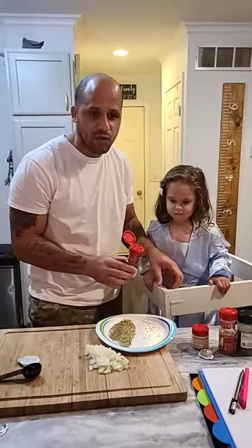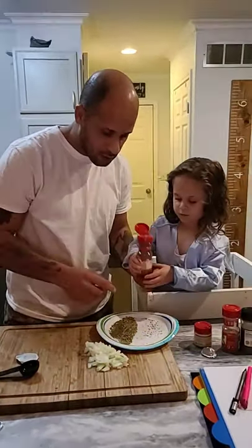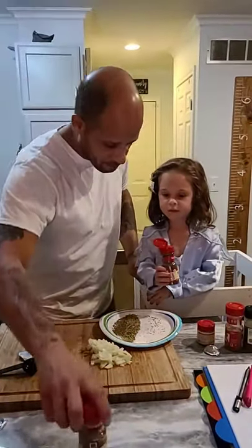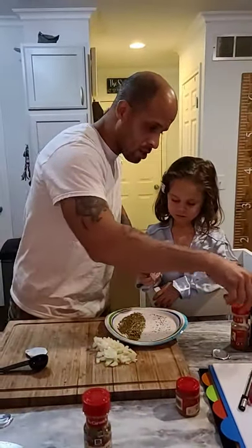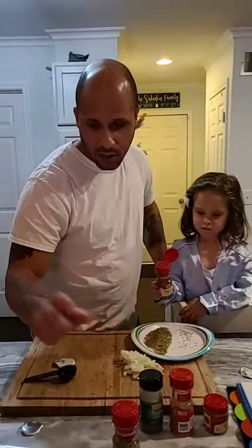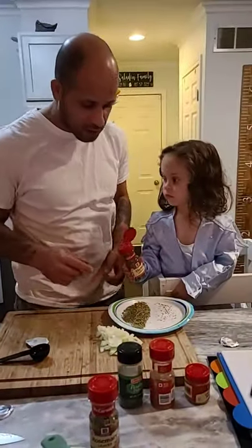Getting all our seasonings ready for the cauliflower rice and the meat mixture. We've got some rosemary, thyme, ground sage, celery salt, parsley, nutritional yeast, oat milk, and ghee. And the chopped-up onion — that's for the smelly stuff later.